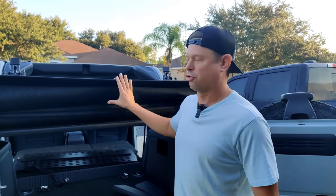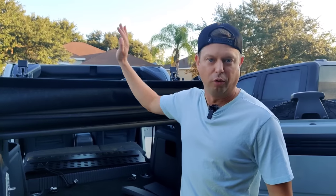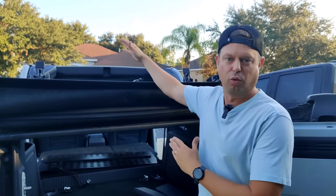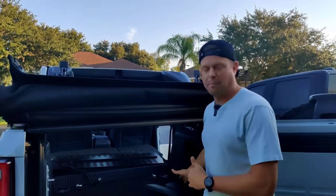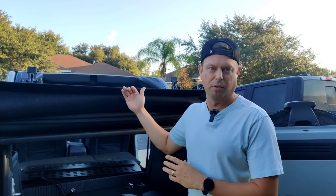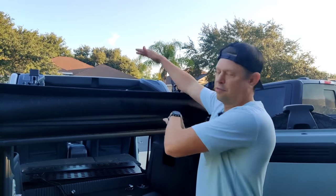One thing to note: we have our soft top back. You would actually want to have your top up in normal closed position. But we want to have some lighting in here to make the visuals better, because all the black interior, black panels, and black cargo just kind of all blends together. So we have the top back — it's going to be a little bit of a nuisance, but it will make the video come through clear. When you install yours, have the top closed.